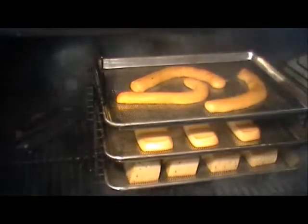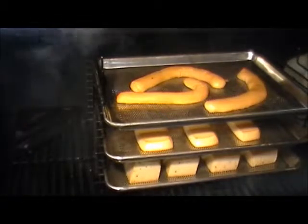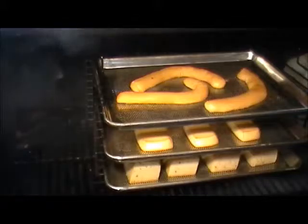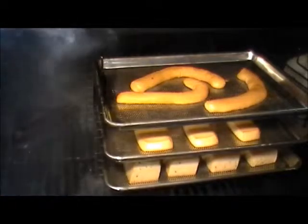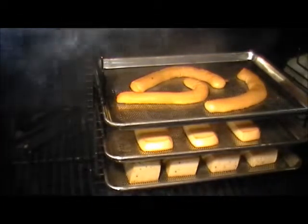Two hours in the smoke with the wedgie and the ice pack so it doesn't get too warm — it looks beautiful. It's time to pull it. Something I want you guys to think about: you can smoke your cheeses using different pellets for different flavors.